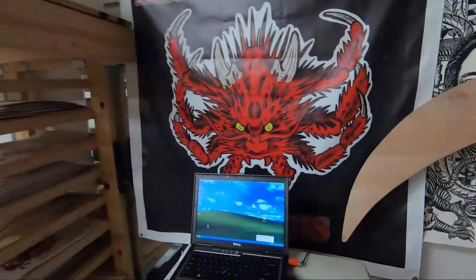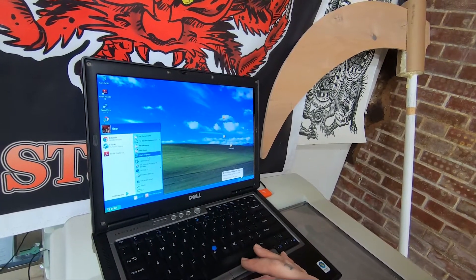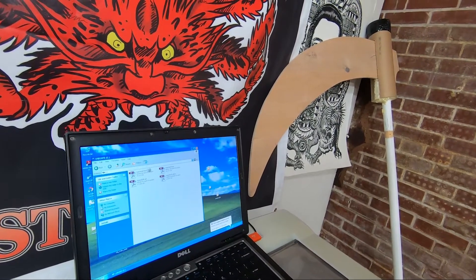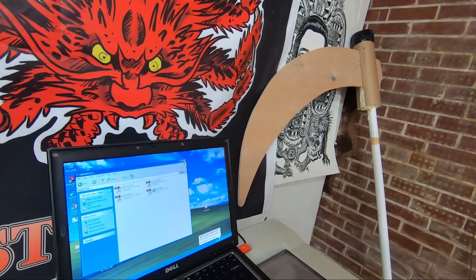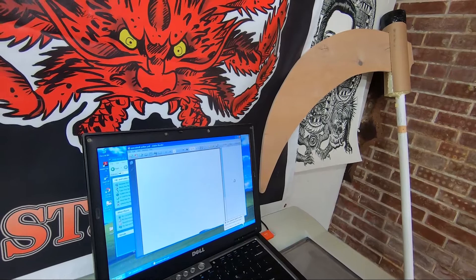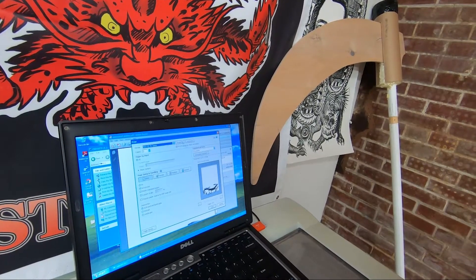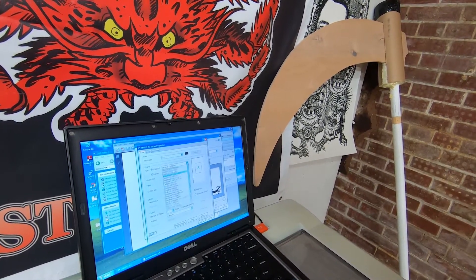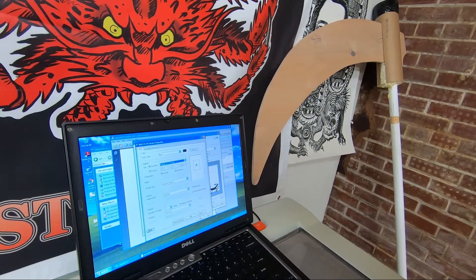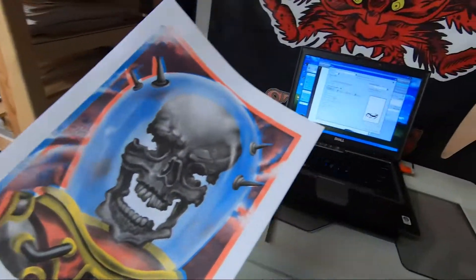So anyway, the goal today is we're going to go in here, open up this and print all these. I want to start with minimal, so let's start with the yellow. If I go to print, that's all we're going to print right now. I've just got to set everything correctly, so we'll go to properties. I'm doing 11 by 17 and hit okay. So that's all we're going to print out of that whole entire thing — just that.